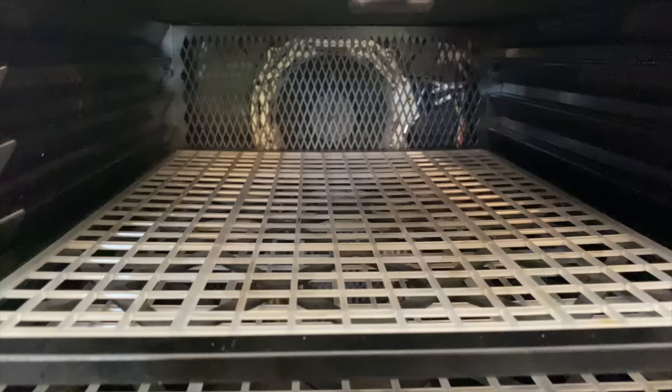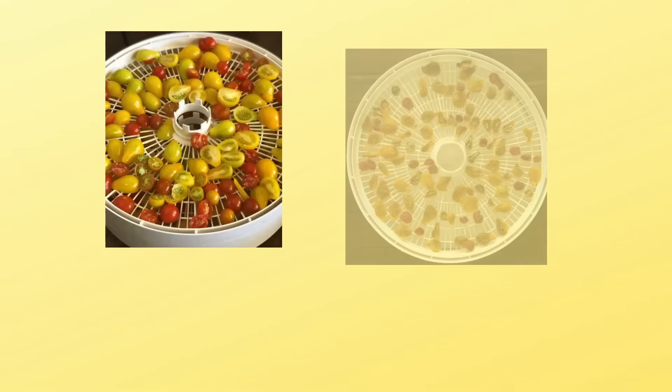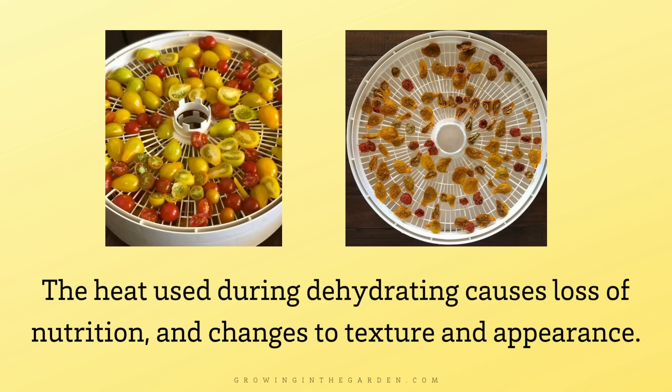Dehydrating is a food preservation method that has been around for centuries. Dehydrators use a heated fan to dry out the food, and this increases the storage life for food that is dehydrated. But because of the heat, about half of the nutritional value is lost, and the texture and appearance changes.